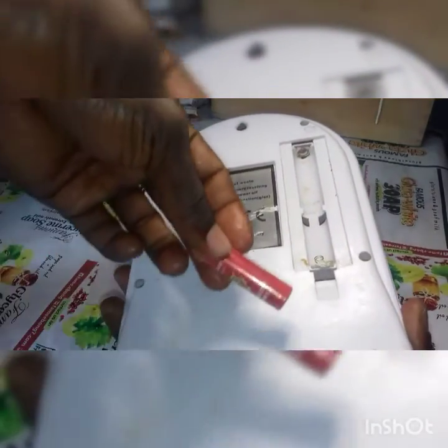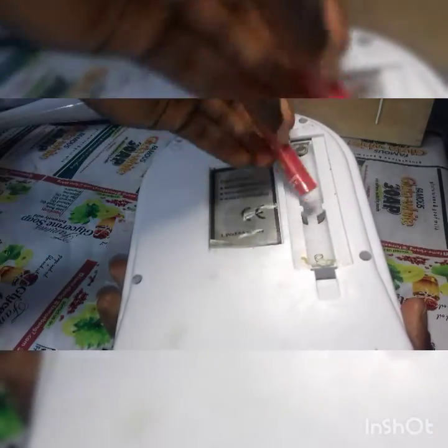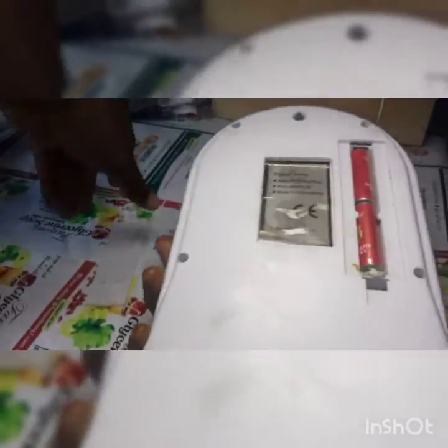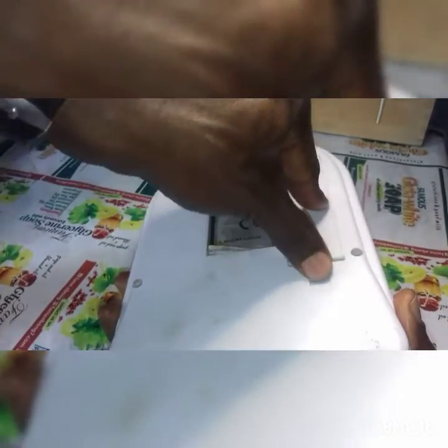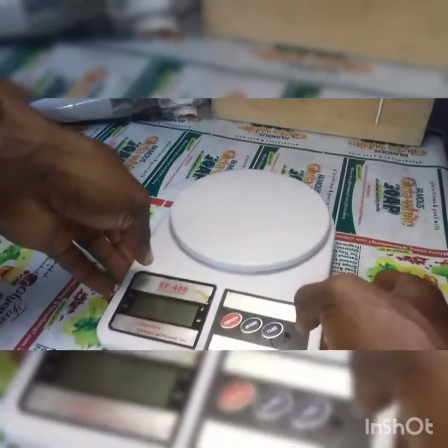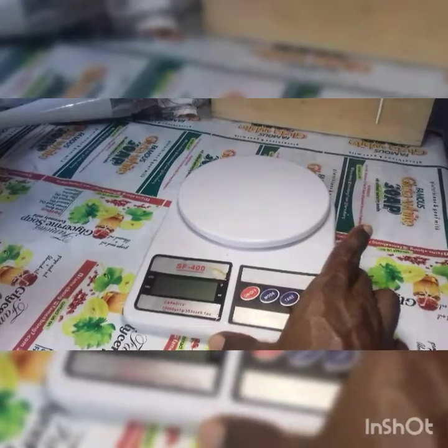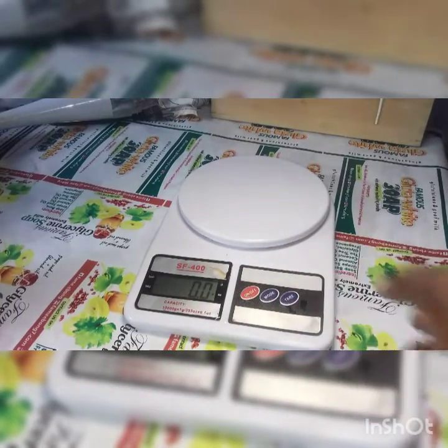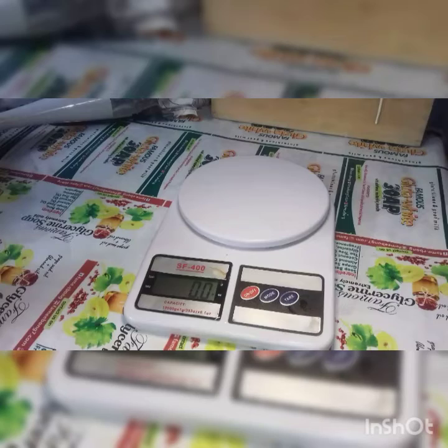First of all, you have to put a battery into this digital weighing balance — it makes use of batteries. You can see those buttons there: we have the on/off button, the mode button, and the tare button. I've now turned on the digital weighing balance.